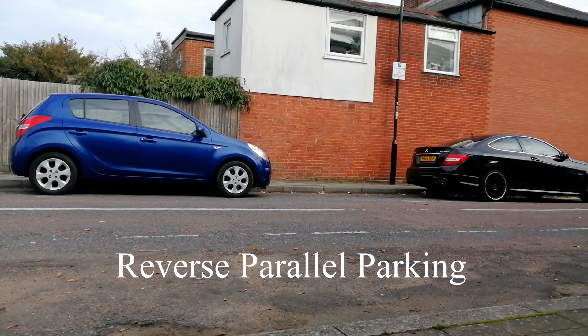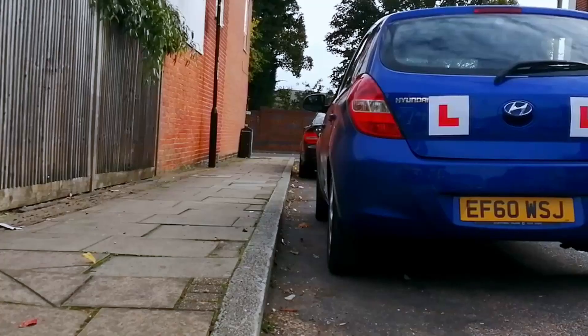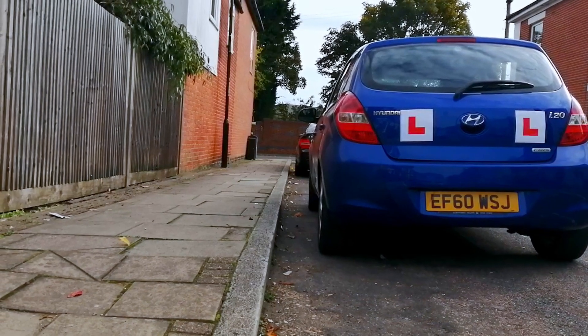Normally the examiner will ask you to pull up on the left behind a parked car, then you'll be asked to do the maneuver. The examiner will say: 'This is the reverse parking exercise. Drive forward and stop alongside the car ahead, then reverse and park as close to and parallel with the curb as possible. Try to complete the exercise within about two car lengths.' Start with all-around observation, signal right, and drive next to the car parallel, approximately one meter away from it.